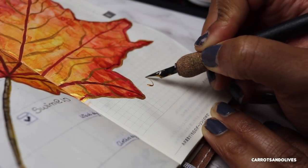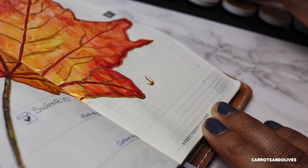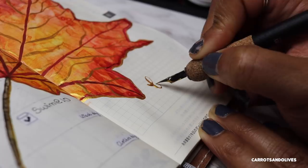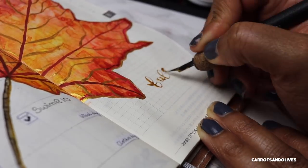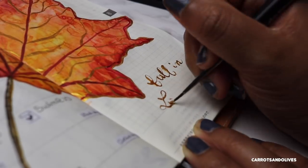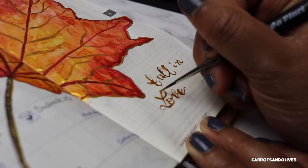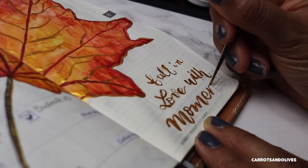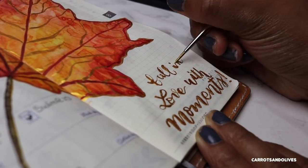This is where it gets really frustrating — I was using my dip pen with the metallic colors and I just couldn't keep the paint to stay on the dip pen. You can see here I was giving it a try and really trying to work with it, but it just wasn't working, so I pulled out my watercolor brush to finish it off. It says 'fall in love with moments.' Well, that completes my spread!